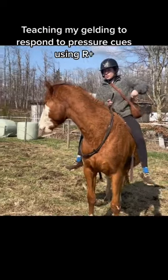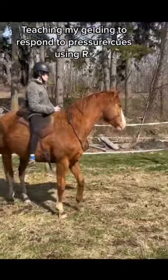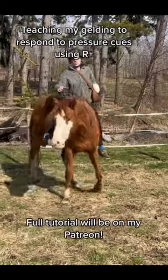Basically what I'm doing here is just linking the pressure cue to his original understanding of following the target stick. And what this teaches him eventually is just to respond to the pressure.